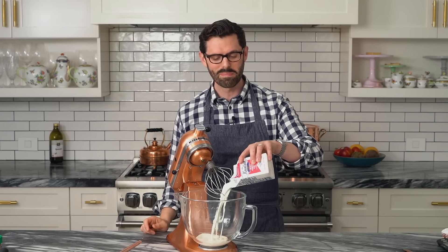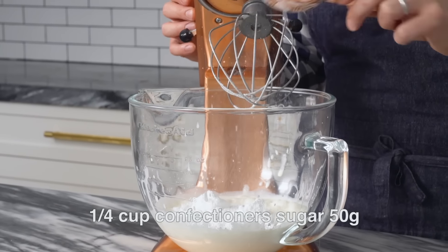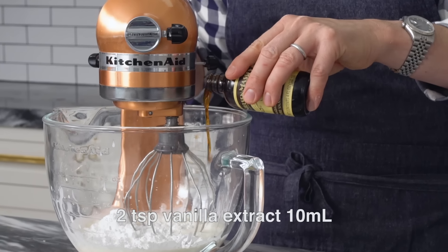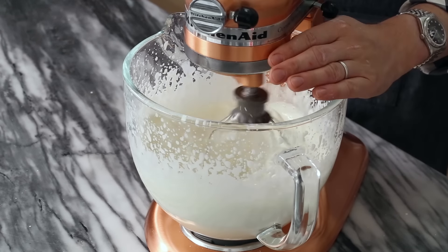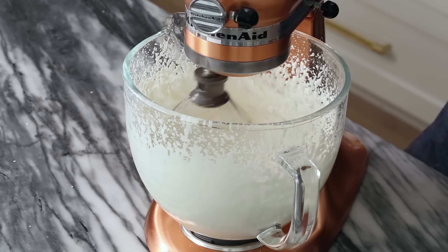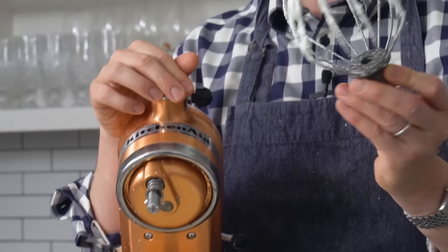Add in two cups of heavy whipping cream. For the two cups, we're adding in a quarter cup of confectioner's sugar and a splash of vanilla. Whip that up. Keep an eye on this — if you let it go too far, it will curdle and turn kind of cheesy and not as attractive as it should be. Can you imagine doing that by hand? Okay, so that's whipped up and that's just how we want it — nice and thick.